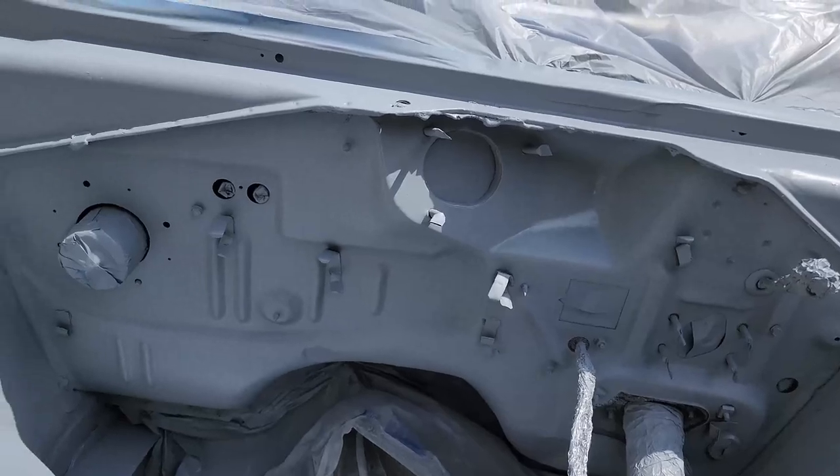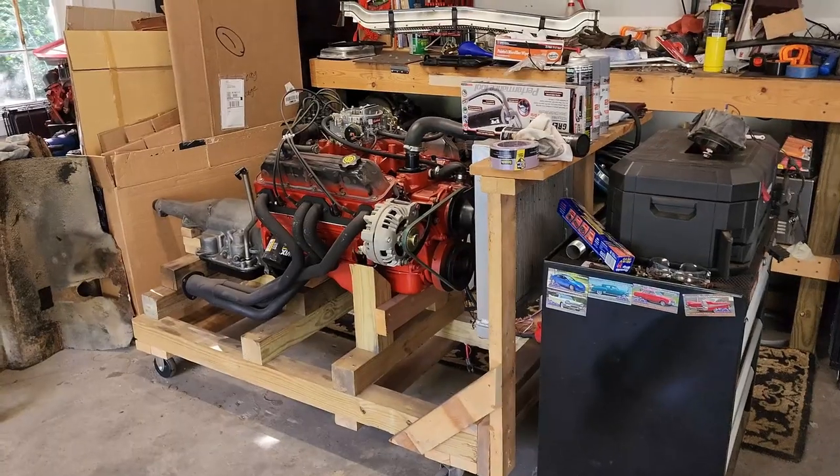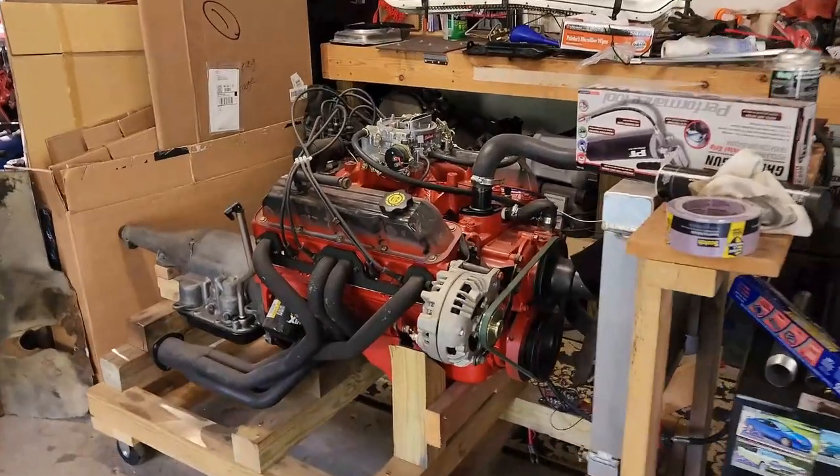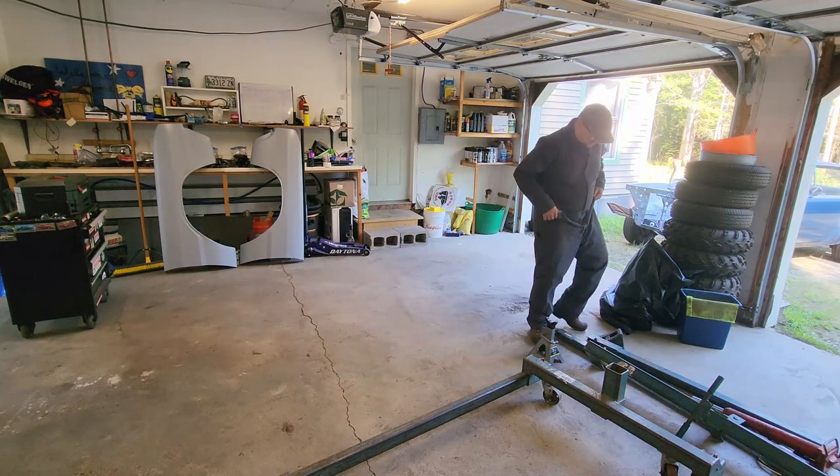There's one coat down - we'll let that flash and get the second coat on. Shouldn't need a whole lot more. Can't complain, it's looking alright. Now I'm back and getting dirty coveralls. I suppose I should start working on this - I think for right now I'm gonna get this engine hoist put together.